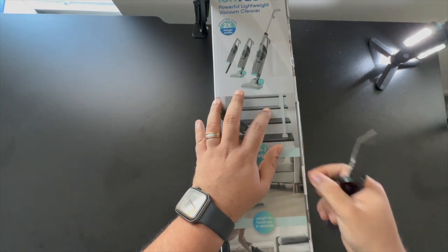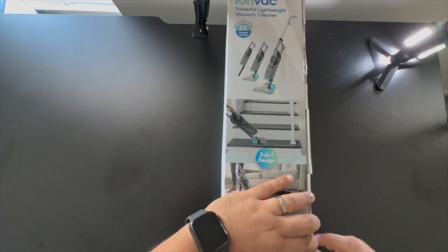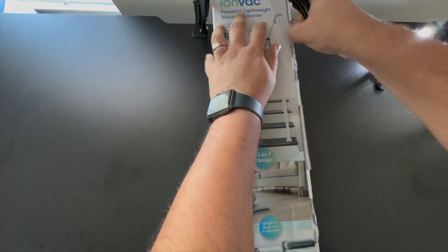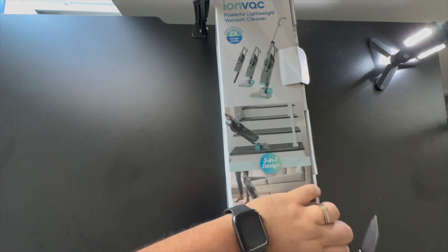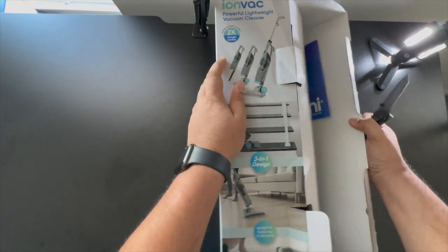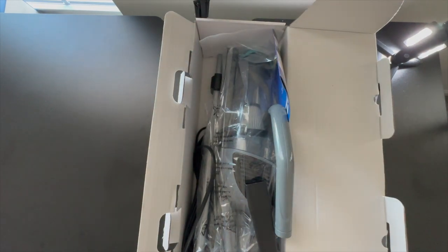I could not get it open on the first try — I had to try it multiple times. I'm having difficulties opening the box. The box itself is a solid build. I got it shipped from Walmart; I did not pick it up from the store itself. It arrived in good condition, so I'd give it a ten out of ten for the box build.